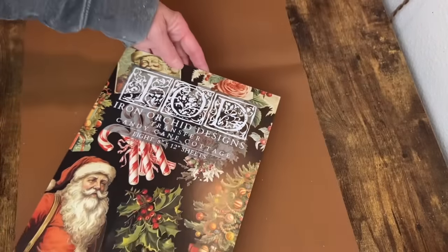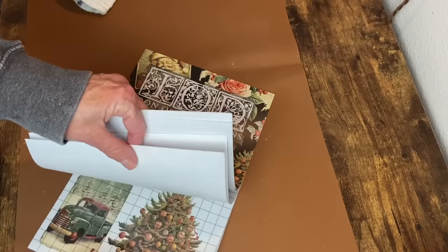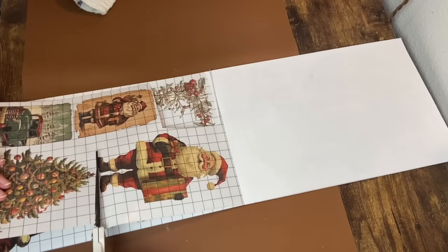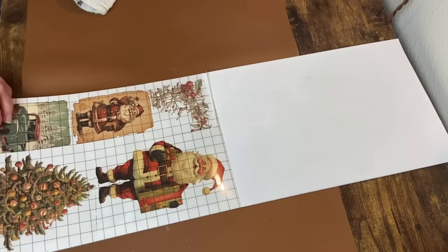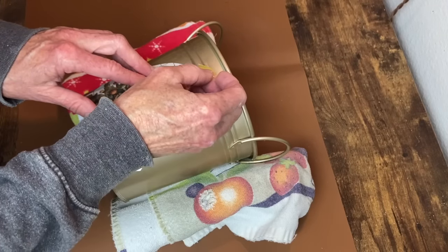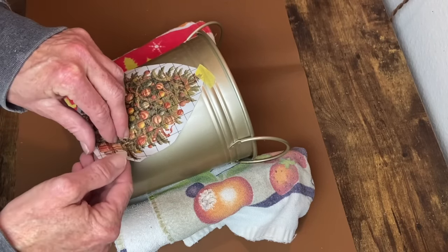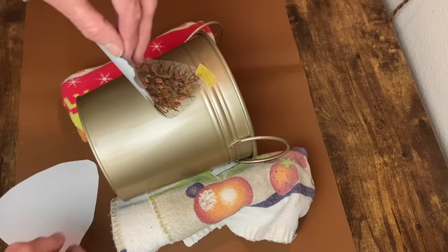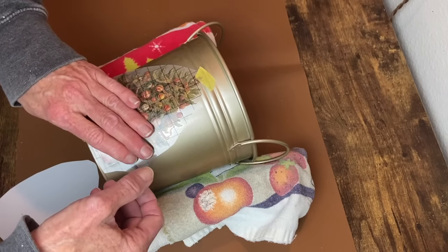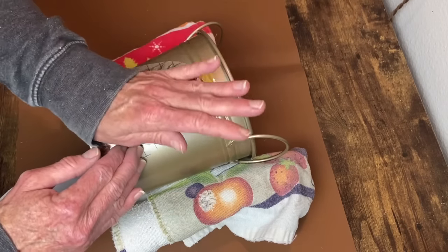This is going to go lovely with an IOD transfer from Candy Cane Cottage — a little Christmas tree. I cut that out and apply it to the front of the bucket. I like using a piece of painter's tape to secure it where I want it, so I can remove the backing, lay the transfer down, smooth it with my hand, and then grab my transfer tool to burnish it onto the front of the bucket.